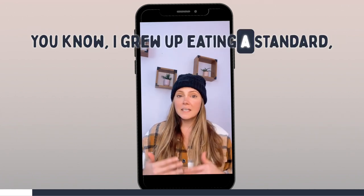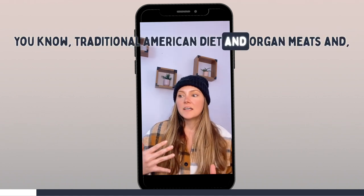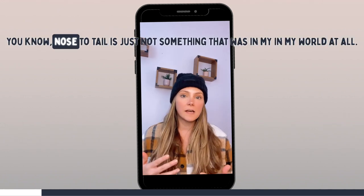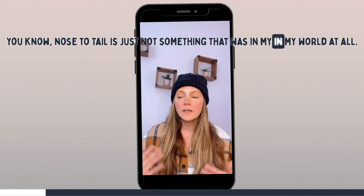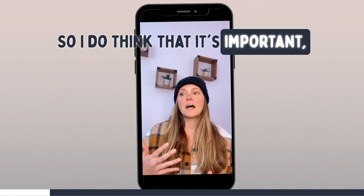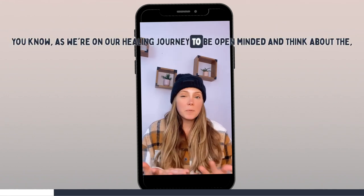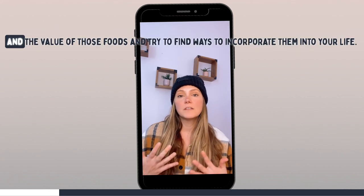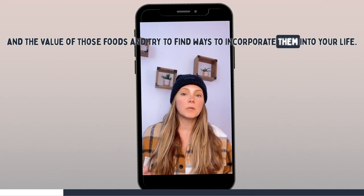I grew up eating a standard traditional American diet, and organ meats and eating nose to tail is just not something that was in my world at all. I do think that it's important as we're on our healing journey to be open-minded and think about the value of those nutrients and the value of those foods and try to find ways to incorporate them into your life.